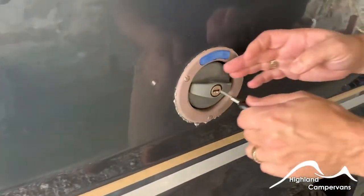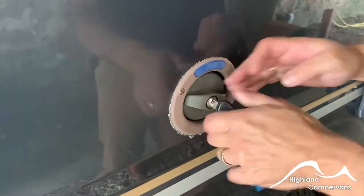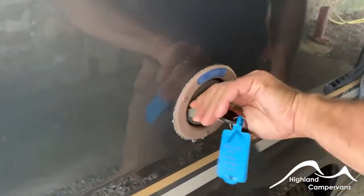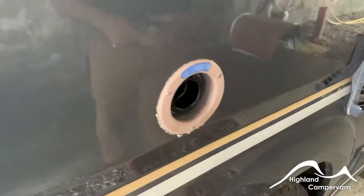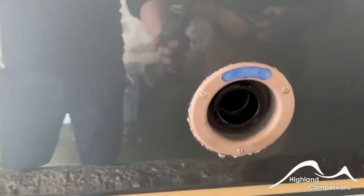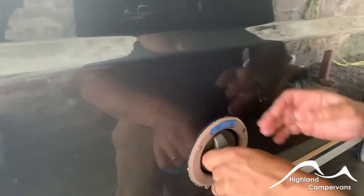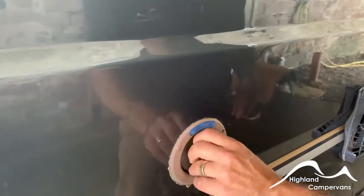For filling the tank with water you have a straightforward cap — turn the key over, twist the cap and then hose pipe straight in. There's an overflow on the tank so you might hear water splashing down. Underneath the vehicle there's a drain valve for draining it off.